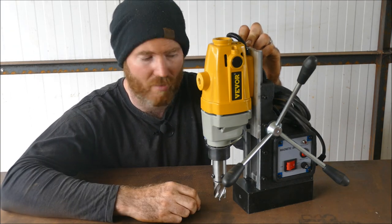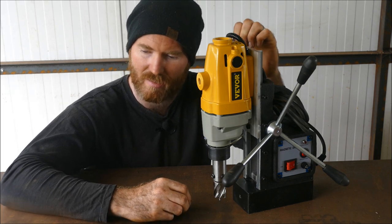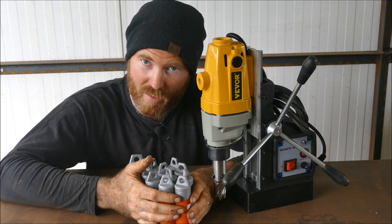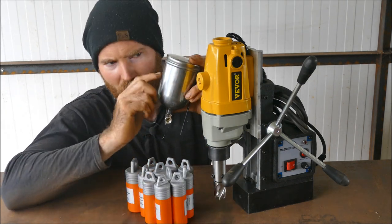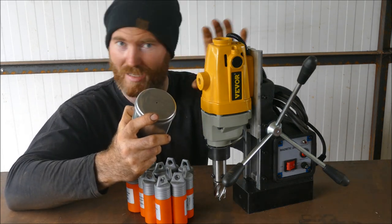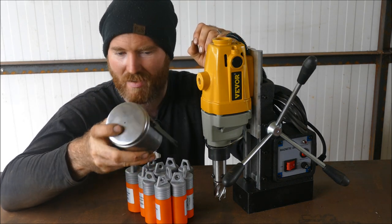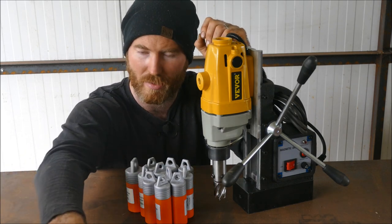This specific one has got a height travel of 125 millimeters. It came with a big selection of rotary broaches and also a cutting fluid dispenser. I'm not going to be using this because the moment I want to use it on its side as it magnetizes to a girder, all your cutting fluid is going to fall out, so I just simply don't use it — but you might want to.